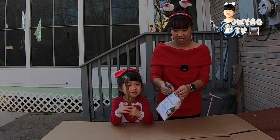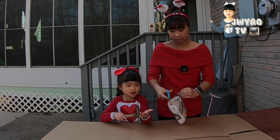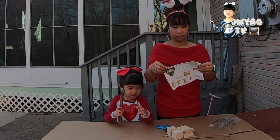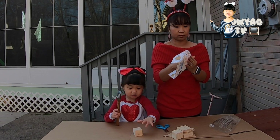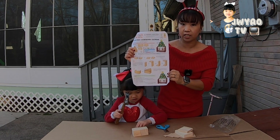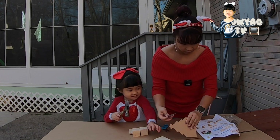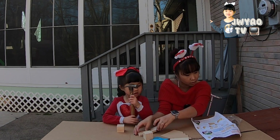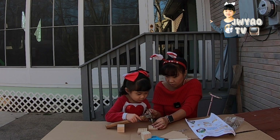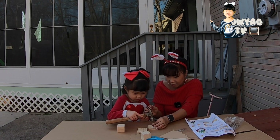Open this one. Let's go, put this together. I can't see — I can't load. So here is the instruction. Follow the instruction, okay? Slowly, slowly. Good girl. Be careful — mommy finger. You want to try?